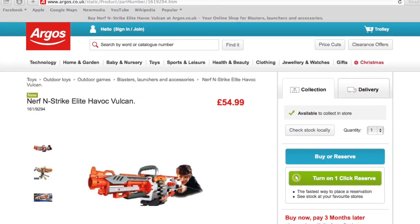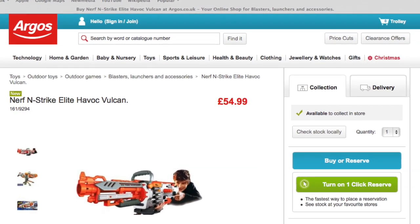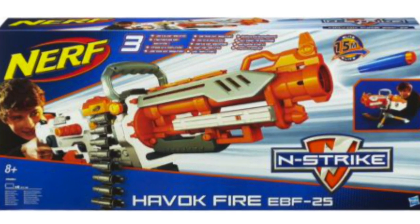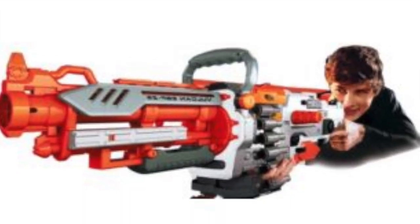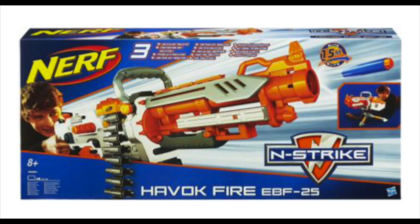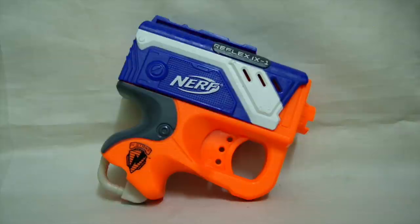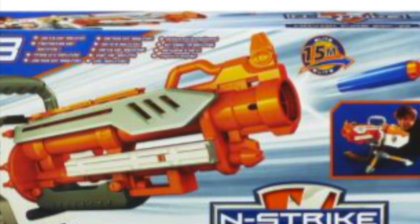You may have remembered that a Nerf Elite Vulcan was listed on Argos.co.uk, but there were a few things about its listing that seemed strange. Well, now there are new pictures of the Nerf Elite Havoc Fire on Argos. When looking at the boxing art, we already know that this isn't an Elite Blaster because there is no Elite logo on it, so it's another one of those cases like the Elite Coloured Jolt or Reflex.